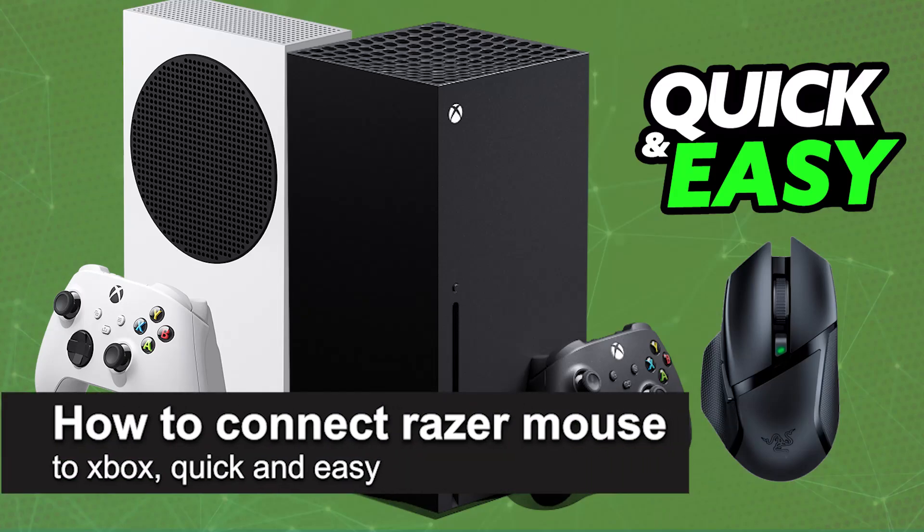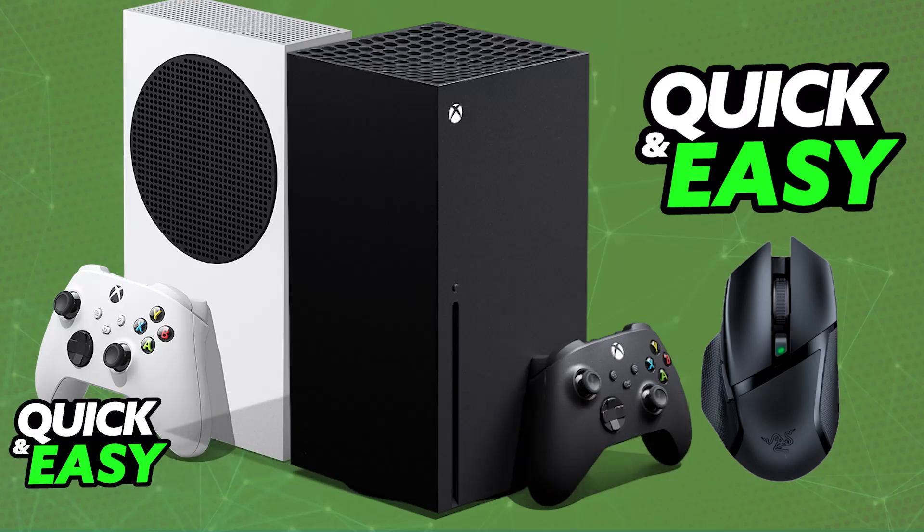In this video I'm going to teach you how to connect a Razer mouse to Xbox. It's a very easy process, so make sure to follow along. Using your Razer mouse on an Xbox console is a very simple process. While these mice are primarily designed for PC gaming, you will be able to connect them to your Xbox, but keep in mind that there might be some limitations.